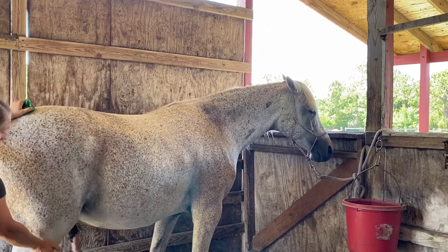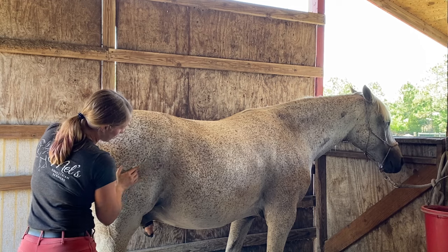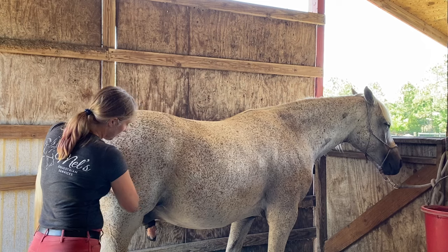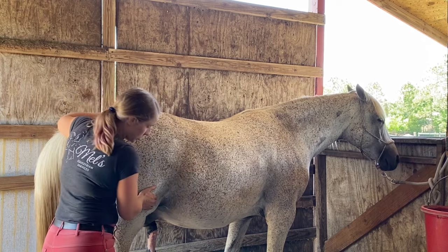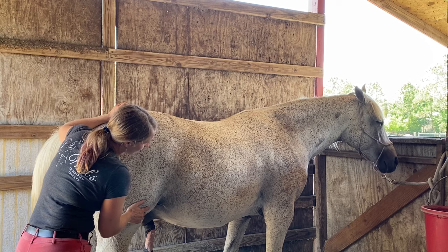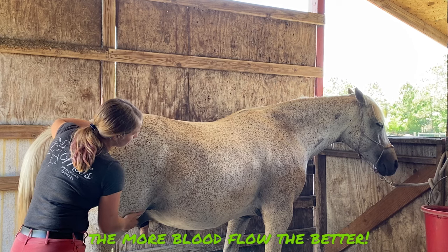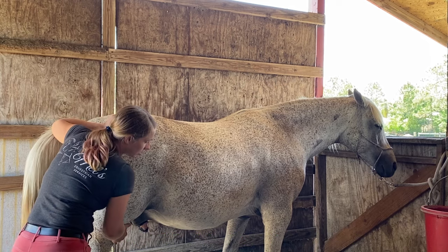We're working into the stifle area, which is the equivalent of the human knee. When going into this quad area you have to be pretty careful because it's a very sensitive area of the horse. I make sure I'm on the side of him because he could easily kick me if he wanted to. I'm releasing tension around the knee — it feels a little crunchy — so I want to get some blood flowing in that area so he can feel better.